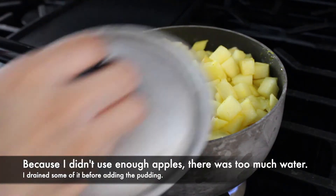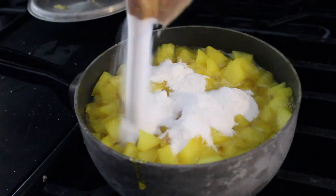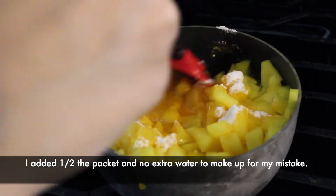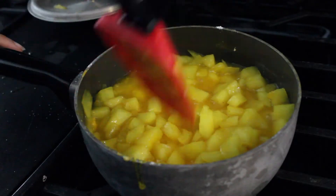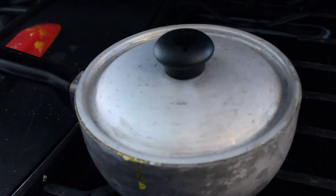Simmer for about four to six minutes until apples are tender. Next, stir in your dry pudding mix and add the remaining one-fourth cup of water.